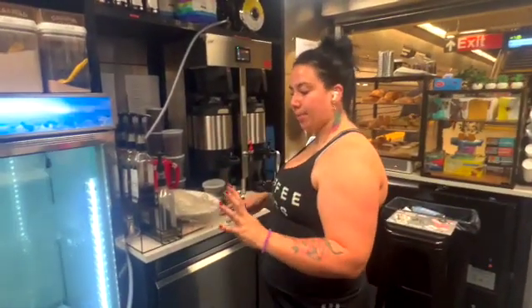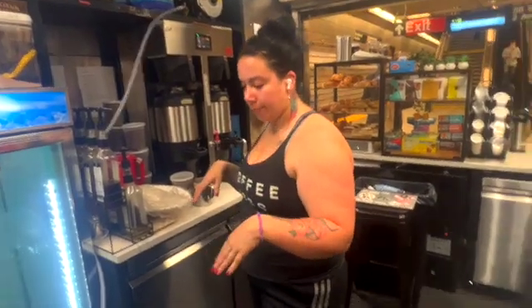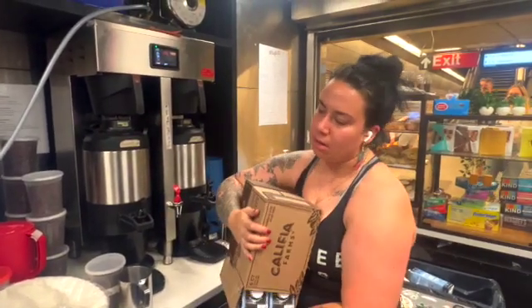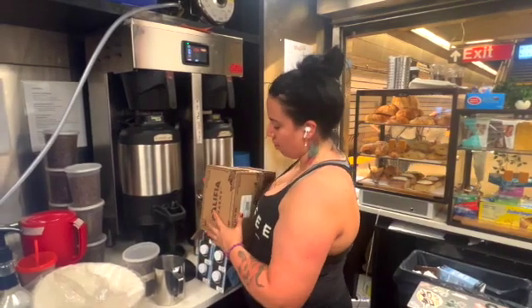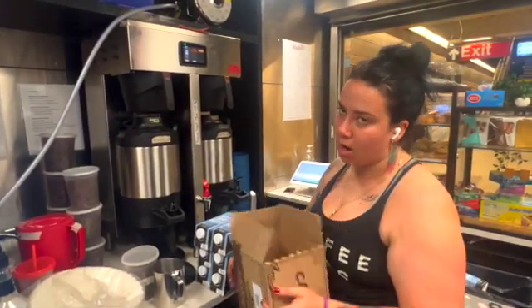One of the most important steps within this kiosk is going to be the water. Our oat milk and almond milk come from Legal Farms — delivered by the same people that bring our whole milk and half-and-half. All the milk we offer is whole, half-and-half, oat milk, and almond milk.